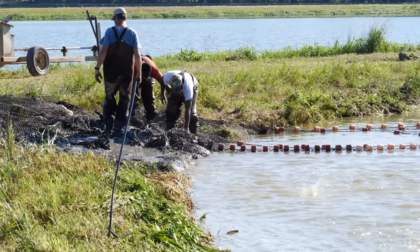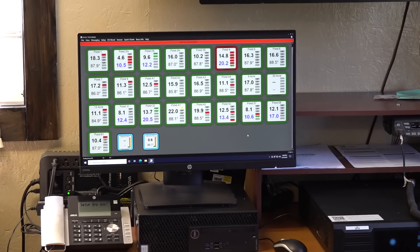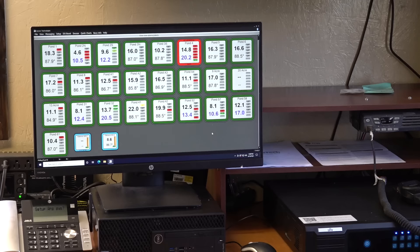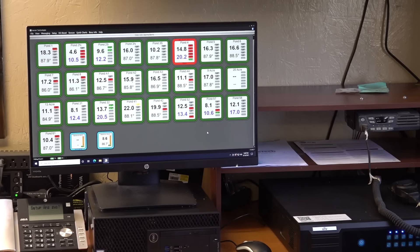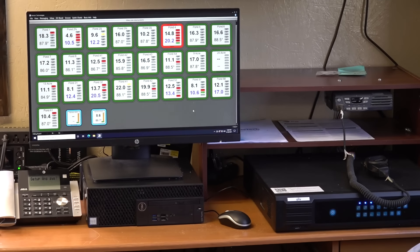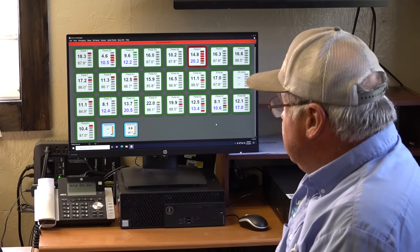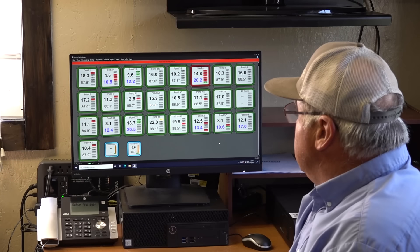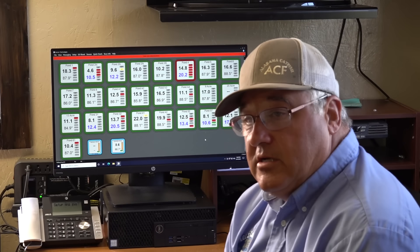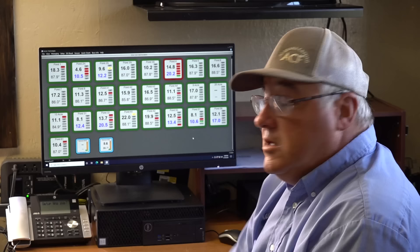This is the computer here with the oxygen system for the farm. You can see each pond has a value there — there are like 24 ponds and it shows what the oxygen is on each pond currently. It takes a reading every 15 minutes and sends that message back here to the office. At this time of day, some of them are real high from the algae making good oxygen — they're super saturated. We've got a 22 right here. We've also got some that are a little low, like a 4.6. There are quite a few fish in that pond and I fed quite a bit of feed there today. Our cell ponds have two buoys in them, and that's why we have two readings there.